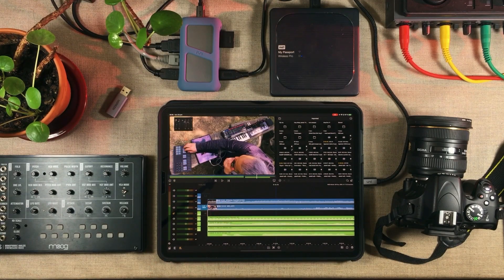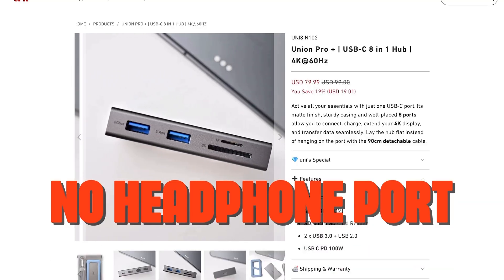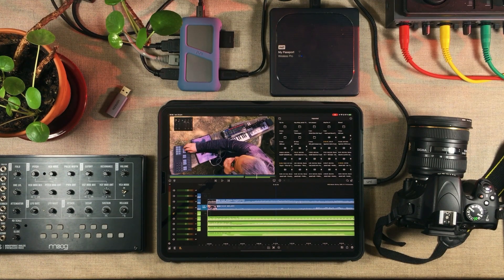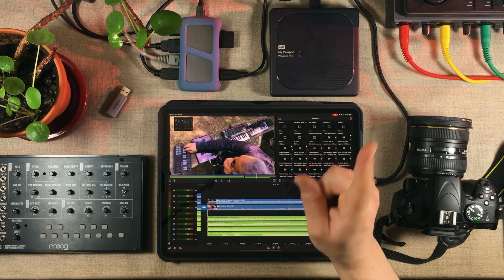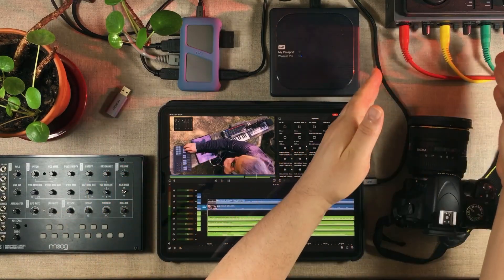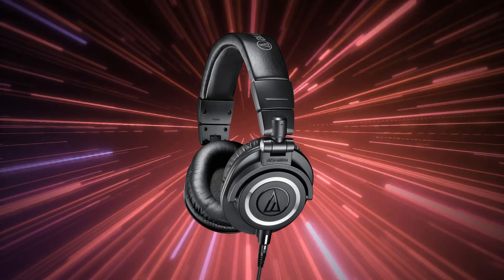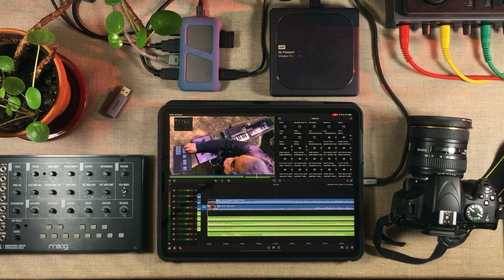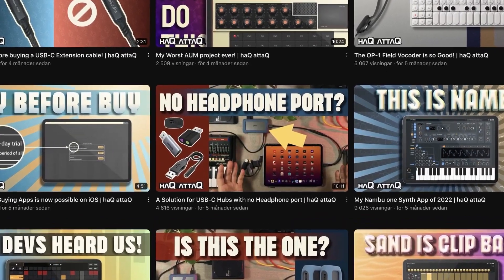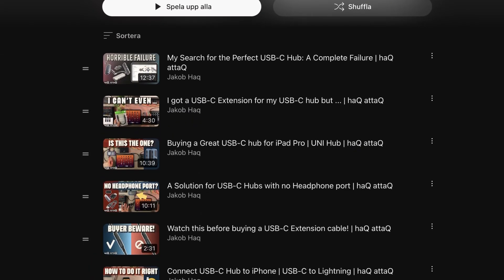My final thoughts on this hub. There is one thing that I know a lot of people will complain about, and that's the lack of a headphone port — especially people from within the iDevice community using iPads and iPhones. I get it that you want a headphone port on your hub. The reason I don't need it is because I always intended this to be my studio hub, and in my studio I have a professional sound interface with two headphone ports with proper amplifiers that can drive studio headphones. However, if you still want the Union Pro Plus, there is a solution: you could get a mini USB-A headphone port dongle. I've got a video about that, and you can find links to all of my USB-C hub-related videos down in the pinned comment.